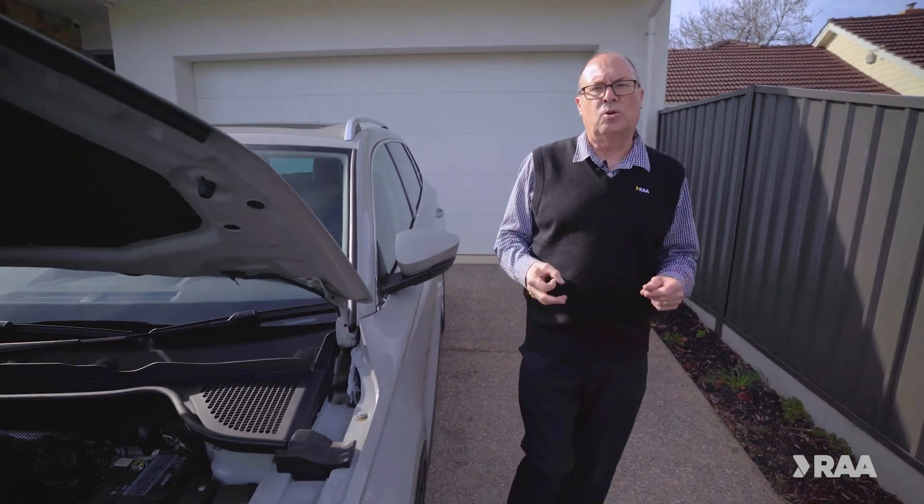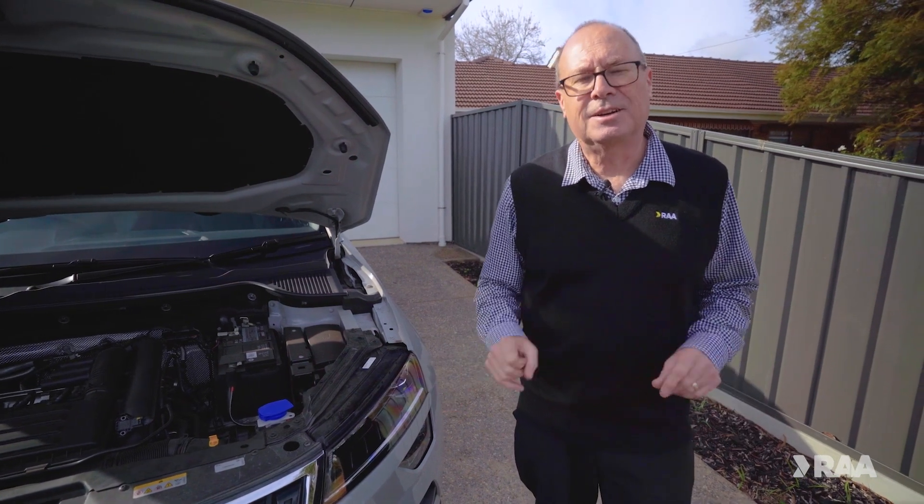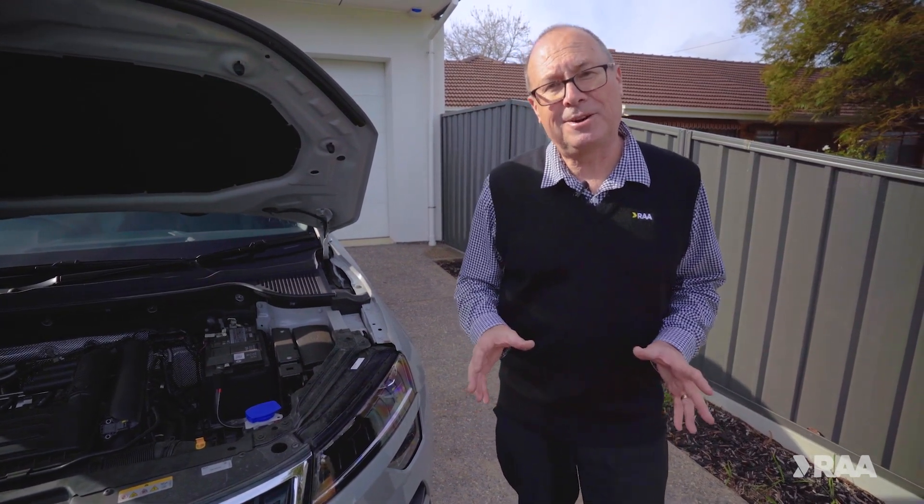If the level drops suddenly or the reservoir is empty, there's a serious problem. Don't drive the car. Contact an RAA approved repairer for advice.